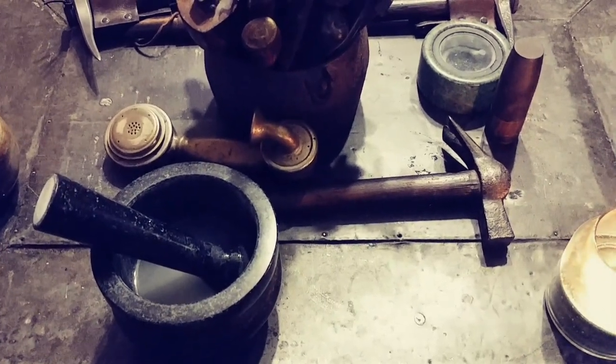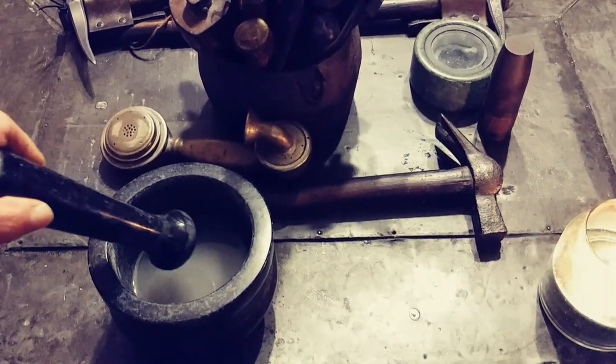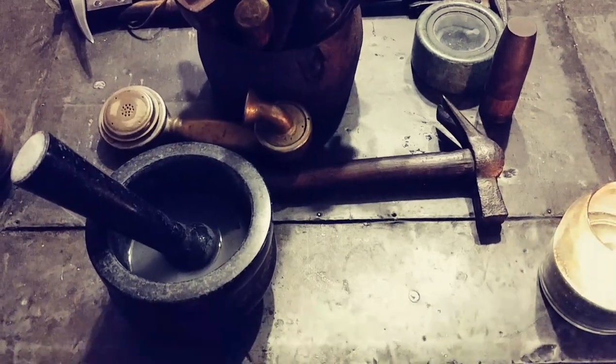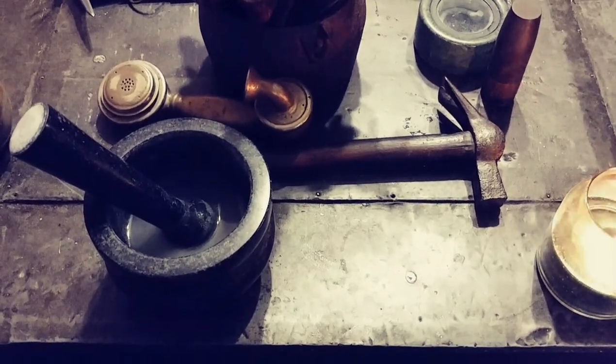One more important thing: you don't ever want to use soap and water or any kind of chemicals when cleaning this. Only use water and a rag, then dry it out — that's all. After about 45 minutes of grinding, I'll wipe it out and let it dry.